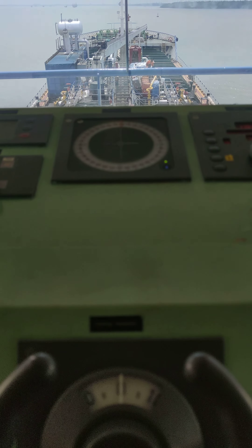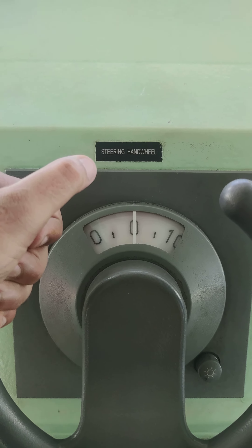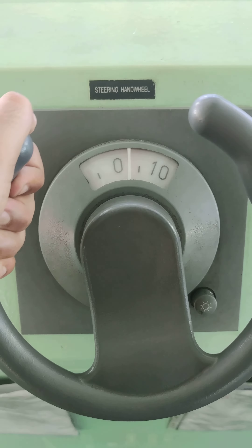This is the steering wheel. We have the steering wheel — there is a hand steering wheel.